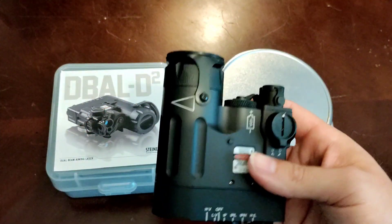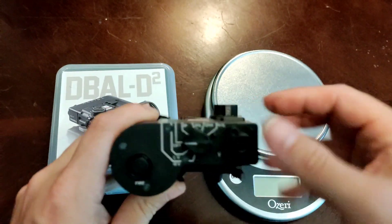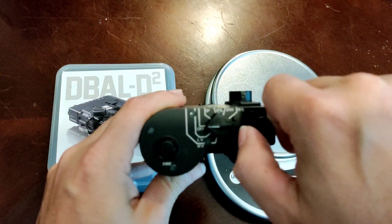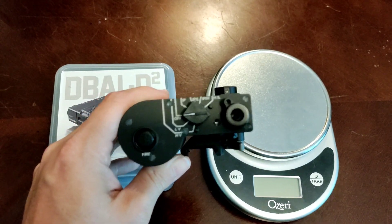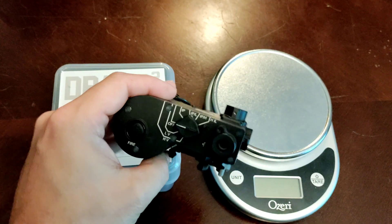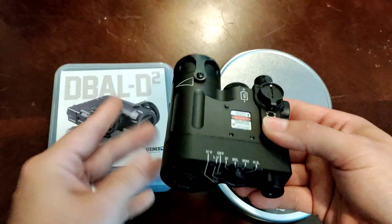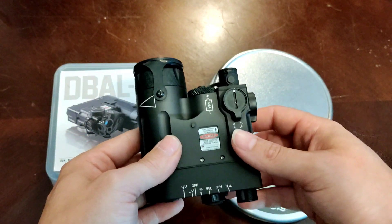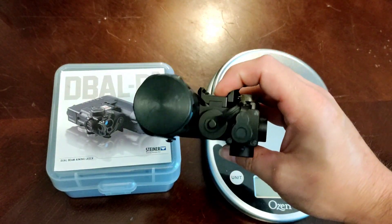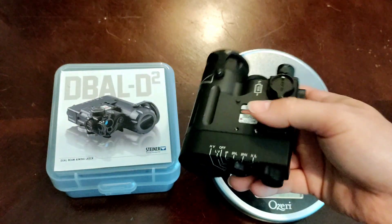Another con: I had a D-Ball D2 before and beat the living crap out of it — it ran and ran with no issues until it didn't. My issue wasn't that the device died from abuse; it died because I pulled out my dual switch lead and the plug prolapsed — more came out than I wanted. That's another thing you'll hear about Steiner devices. Steiner did well by me though: I RMA'd it, sent it in, and it came back functioning. But the plug was never the same — it was loose and didn't work like it did before. This current device I've had for quite some time and haven't had the same issues.